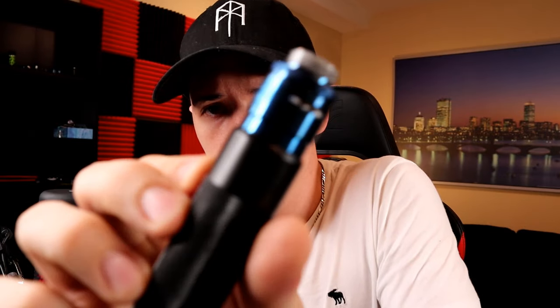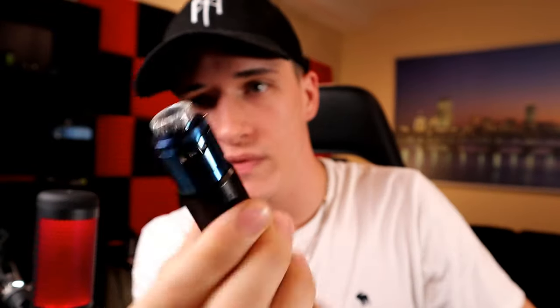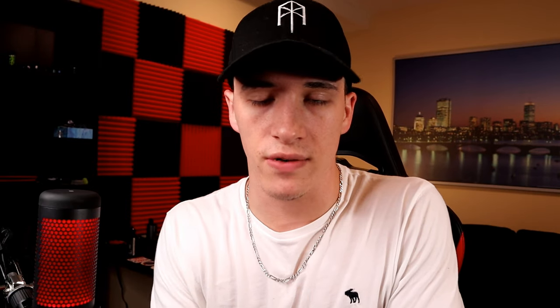Thanks for watching guys. I hope you have a good morning, good afternoon, good evening, and good night. Remember, it doesn't matter what you're vaping on as long as you're not smoking cigarettes — that's what counts. It's all about your health, it's your life. It doesn't matter if you're rocking a mech, a pod system, anything — as long as it's not cigarettes. Keep it cloudy, guys.